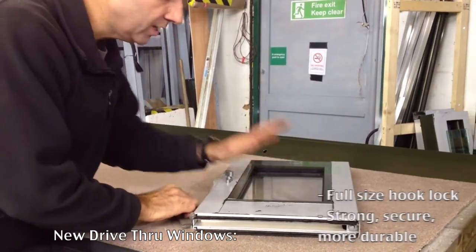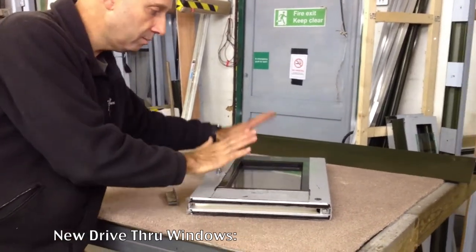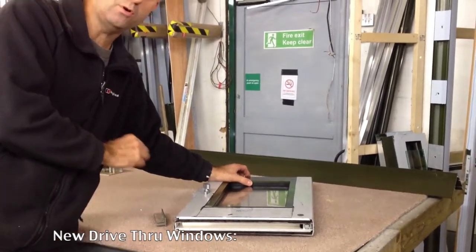So that's your new drive-through windows. Standard glazing as before, and these will fit nicely into your existing openings. This is actually a very small one for an unusual window, but nonetheless we're making these to suit as a direct replacement. Significantly improved drive-through windows.